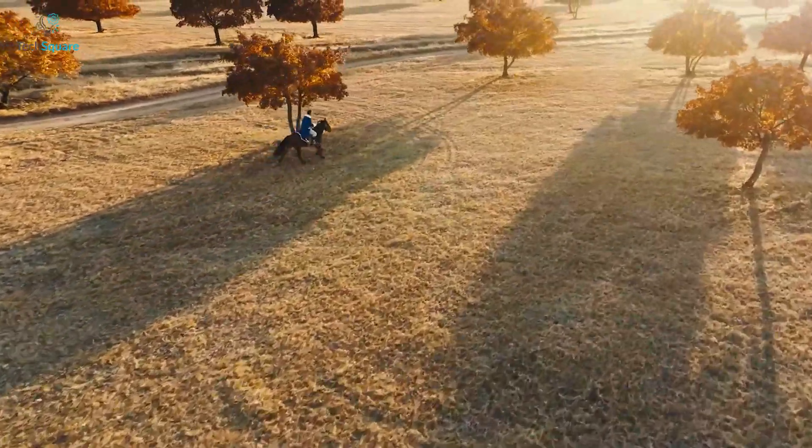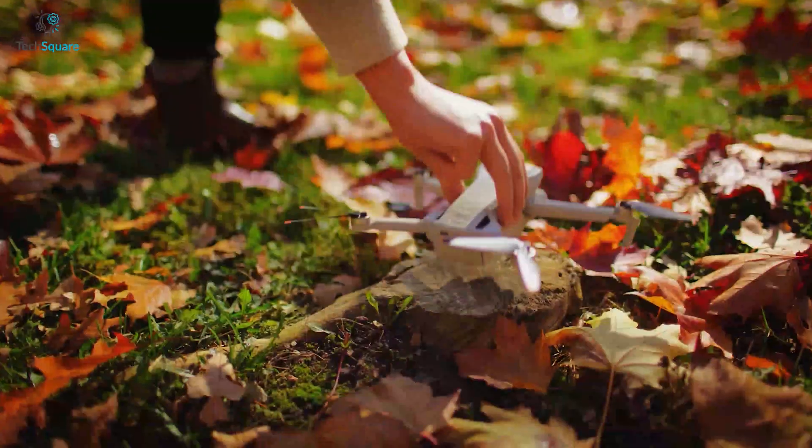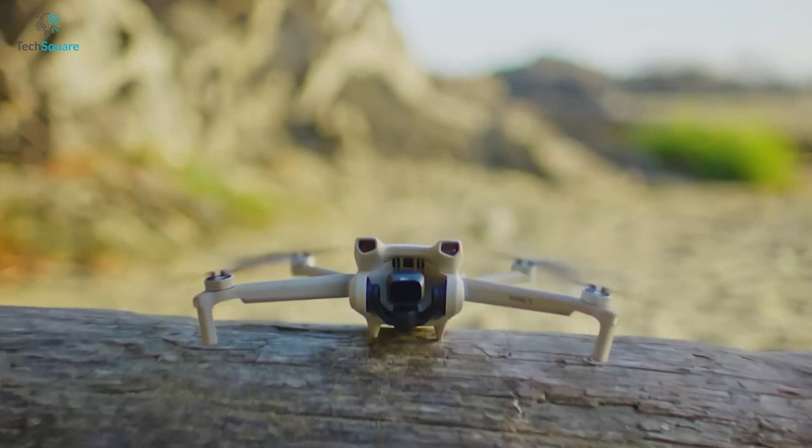We got some leaked images that show a completely new design compared to the previous mini drones. Some people are even calling it the DJI Mini 4Z, so let's see exactly what the DJI Mini 4Z is.